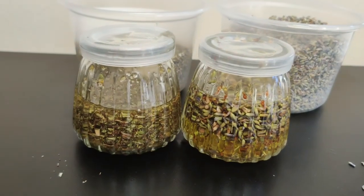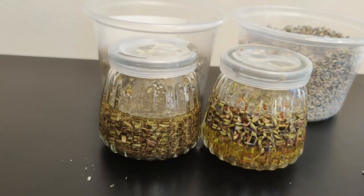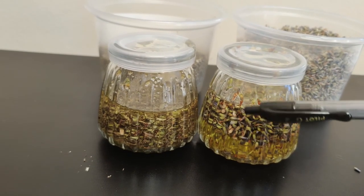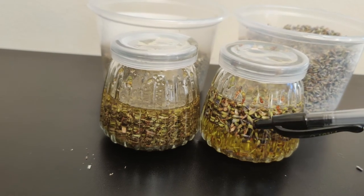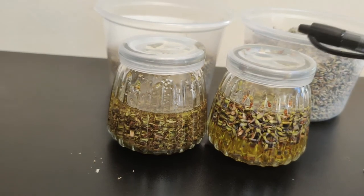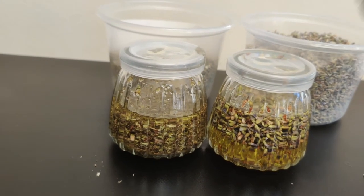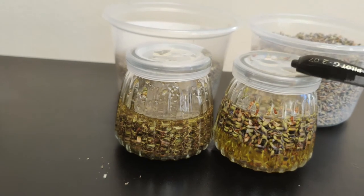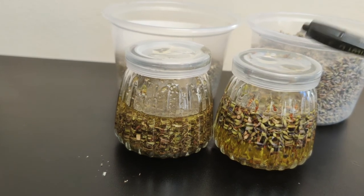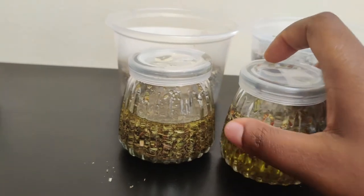You want to set this at your window or somewhere that gets a lot of sunlight, because the heat from the sun helps infuse all the nutrients from the flowers or herbs into your oil. You don't want to put it where it's very hot — just somewhere warm. Behind your window, outside if it's safe, or in your pantry. When I say warm, I mean about 70 to 82 or 83 degrees. Not cool, just warm, so you can get all the nutrients out.